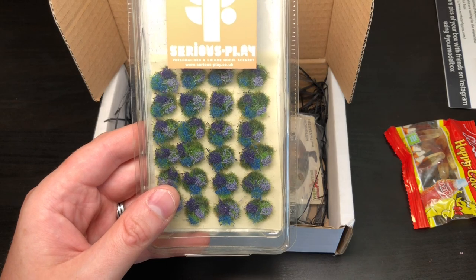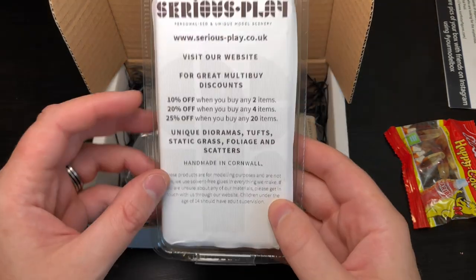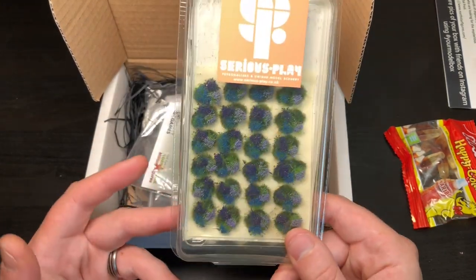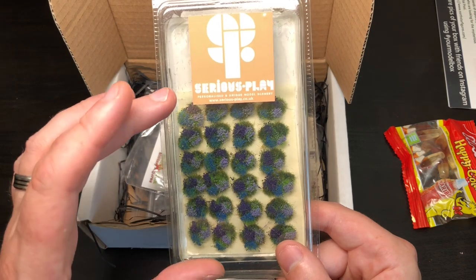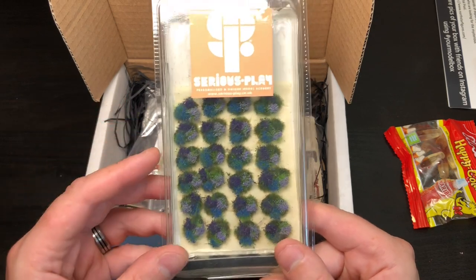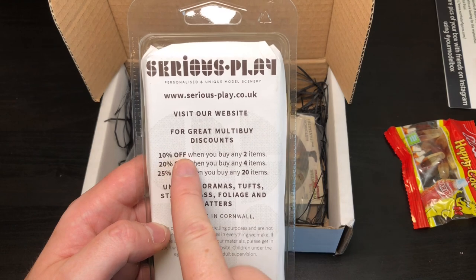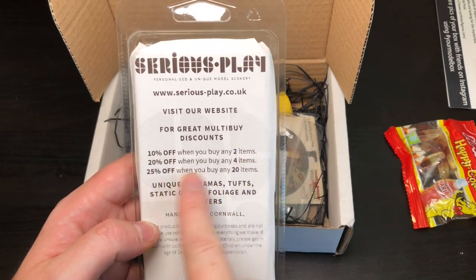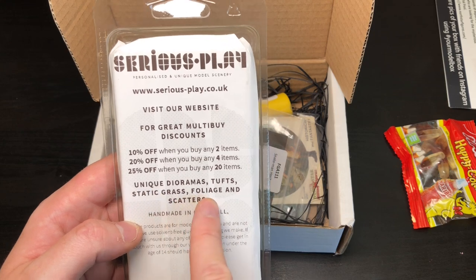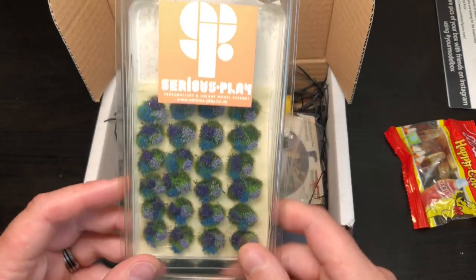I've mentioned in previous videos that I'm really keen on basing material, because I don't often do bases — I just paint them black. So I'm really excited when they send things like this. I've never seen this before and I probably would never have bought it, but now I have it I will 100% be using this. It tells you about their site, and you get discounts on bigger items — unique dioramas, tufts, lots of static grass.